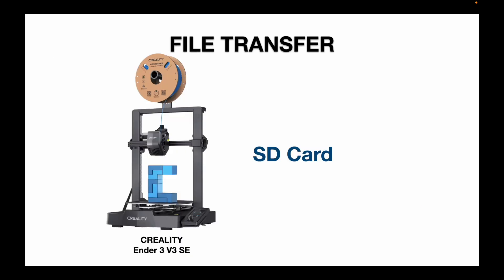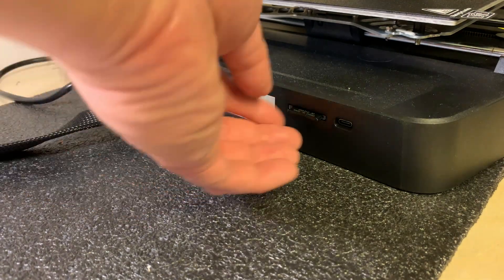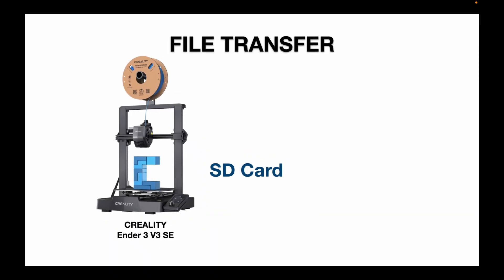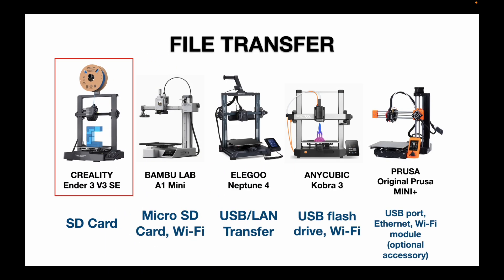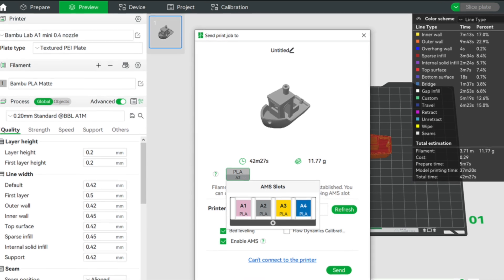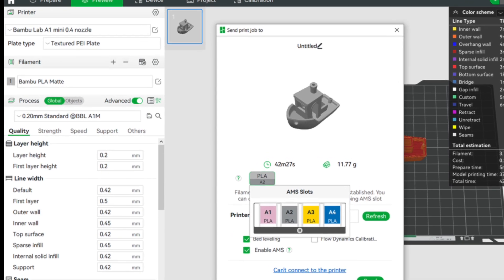I've always used an SD card to transfer files between my computer and the printer for both of my Ender 3 printers. Looking across the board though, the new trend is towards Wi-Fi connectivity — the Bambu Lab A1 Mini and the Anycubic Kobra 3 do offer that option, and the Prusa Mini Plus sells an optional Wi-Fi module. For me, I'm quite content with the SD card, although it would be nice to send print files wirelessly from my PC.